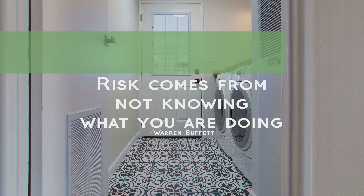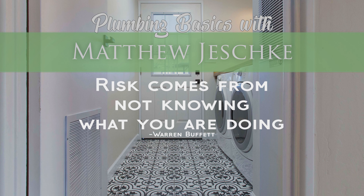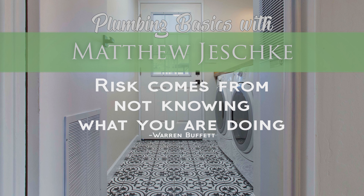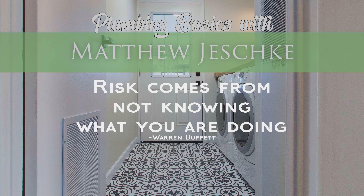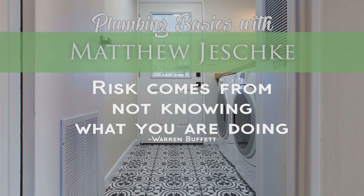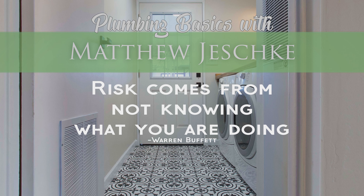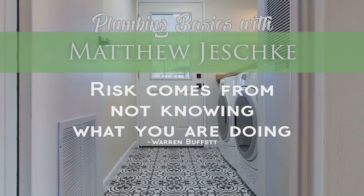Again, my name is Matthew Jeschke, and I don't think there's another agent out there that understands the systems of a house as well as I do. If you know one, point them out and I stand corrected. Most importantly, make sure you share this with your friends and family. You will be their hero if you save them from tens of thousands of dollars in water damage simply because you showed them how to turn off the water in their house.